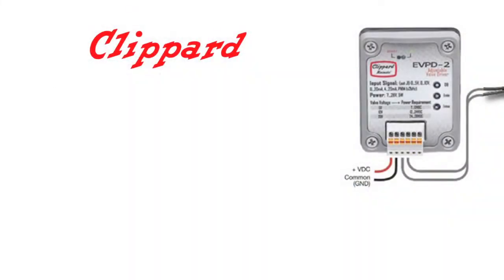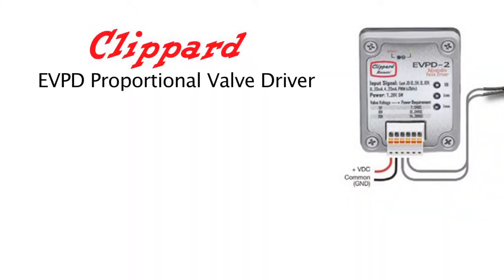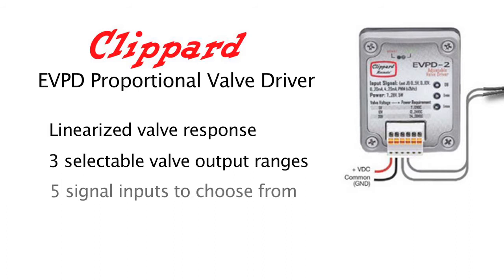This product is suitable for laboratories as well as OEM product development. It produces driver current for the EVP series valves, and the driver current is proportional to input control signals. Features include a linearized valve response right out of the box, so it's truly plug-and-play, three selectable valve output ranges,